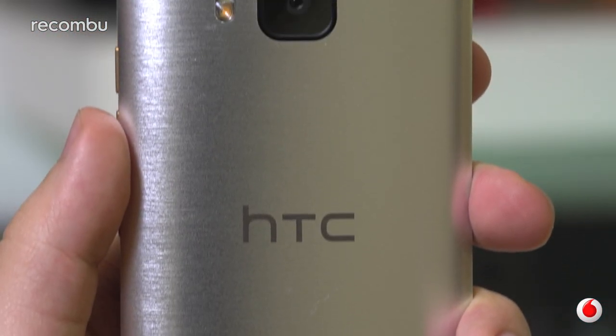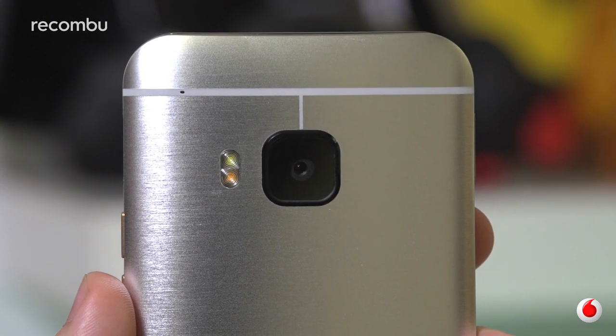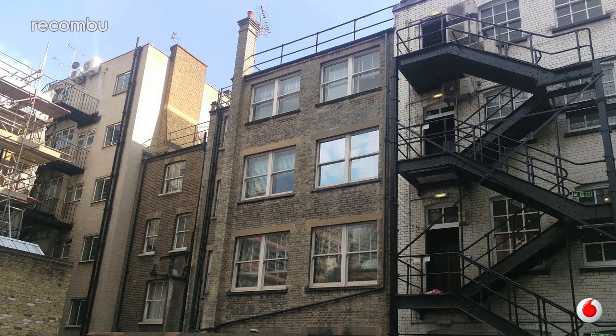The camera was arguably the biggest sticking point on last year's M8, so how is the 20MP snapper on the M9? In a word, uninspiring. The sensor is better, primarily thanks to the sheer increase in resolution, but whether it's our conditioning to the over-processed images of social media, the One M9 produces shots that are simply flat and lacklustre.